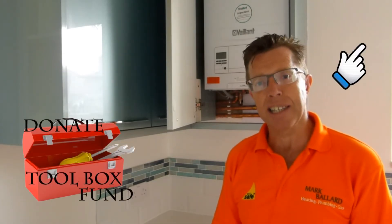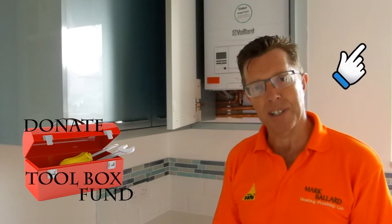If my video does help you and it saves you from a cold week or weekend, or from a large call-out fee, then please consider clicking the link and leaving a small donation — that would be much appreciated. Or visit my website for more videos, or just like me on social media.